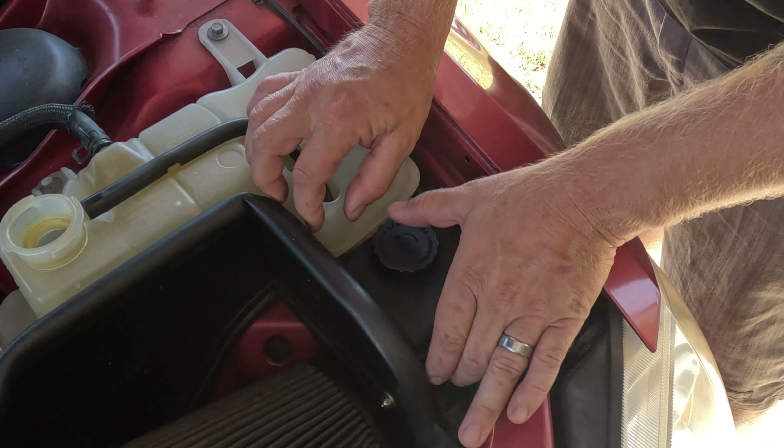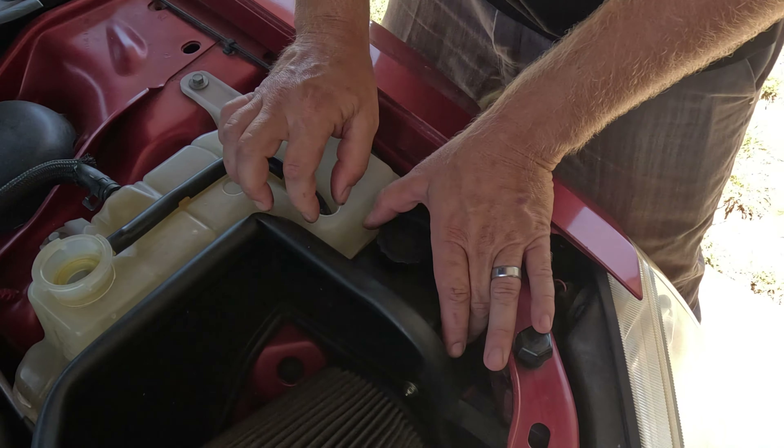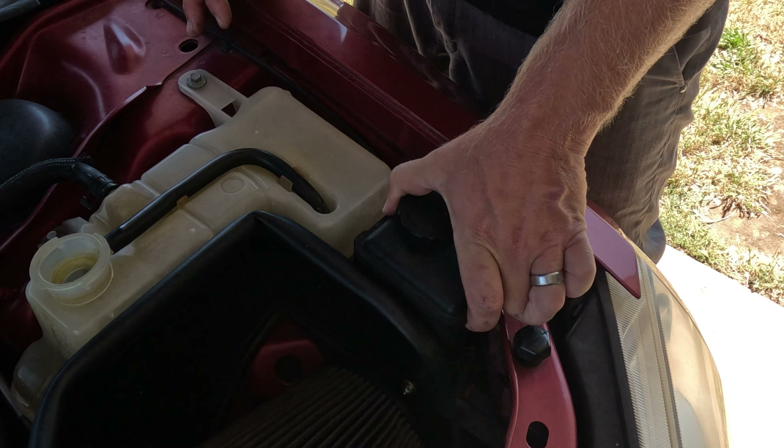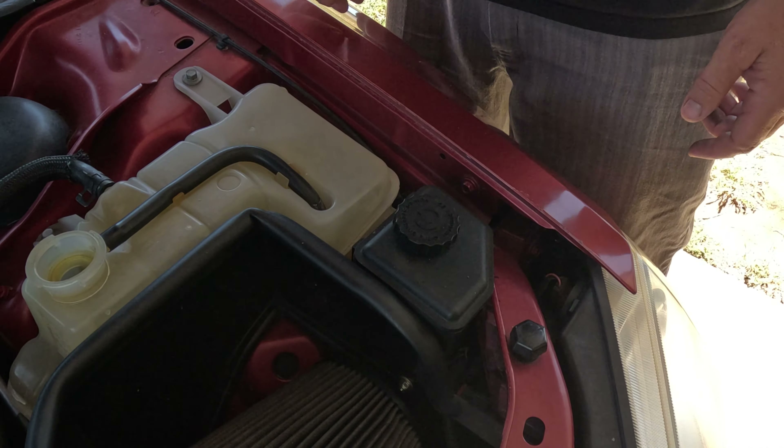The first thing I want to do is get this power steering reservoir out of here. There's a tab you just got to scoot over and the reservoir will slide right out and we'll just let it sit right there on this little lip.